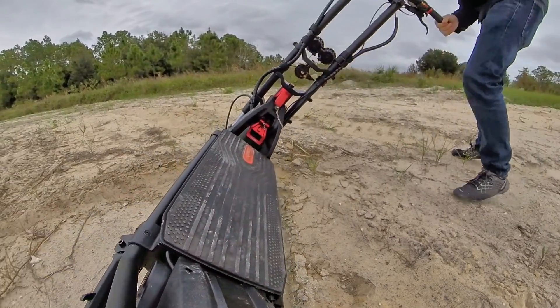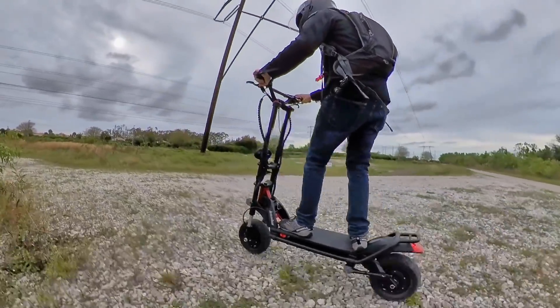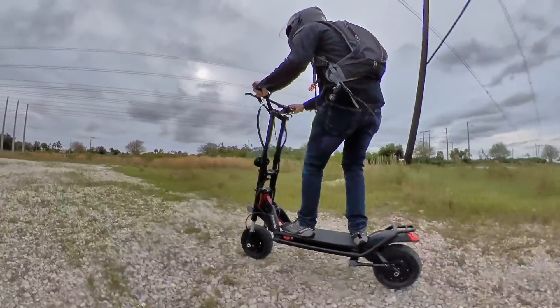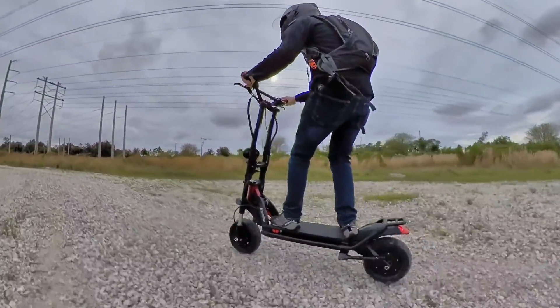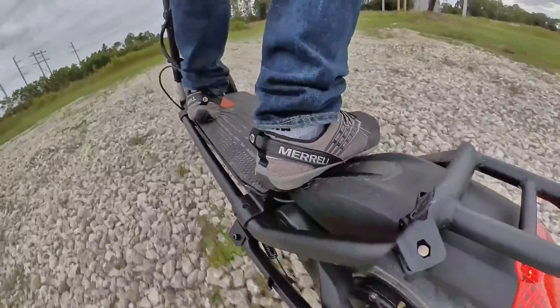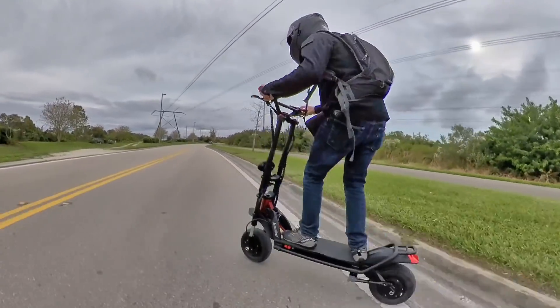Obviously if you really want to do off-roading like this, you should choose the off-road version to get those knobby tires, but I will say that even the street version did admirably well while riding off-road. So whether on trails or back on the street, I have to say that the Wolf Warrior pretty much blew me away as a powerful, capable, and fun electric scooter.